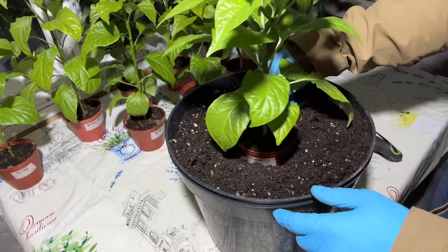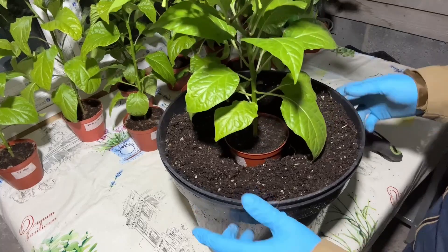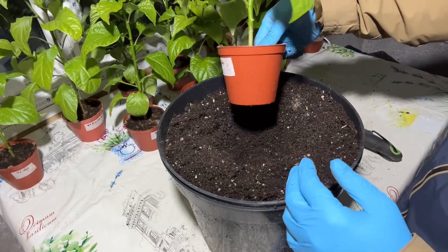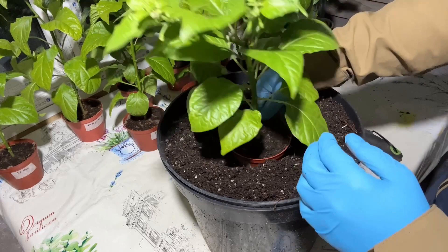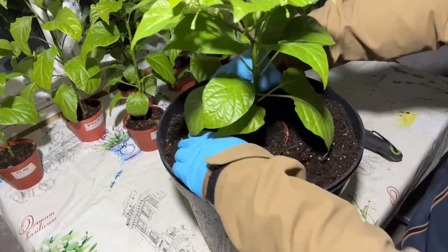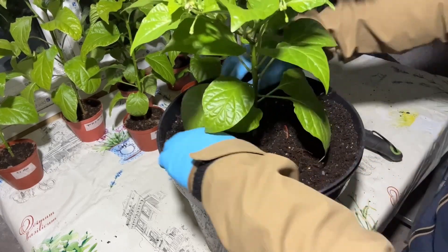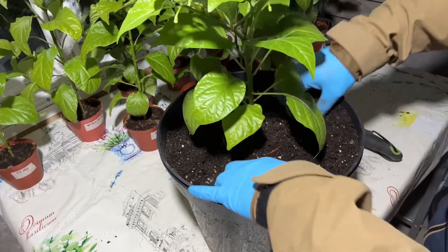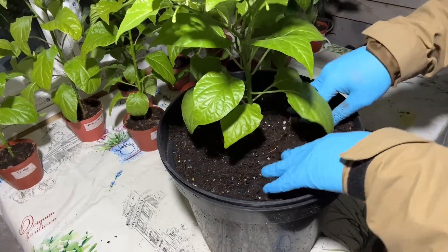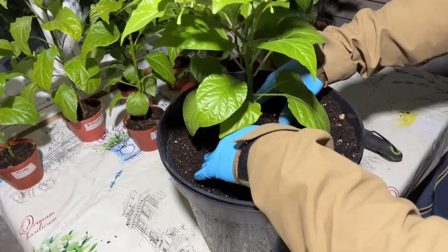The process of transplanting is quite straightforward. You want to minimize the disturbance of your plant's roots as little as possible. What I usually do when potting up is, with the pot still on the plant, I will backfill around the root zone and basically compact the soil slightly by pushing on it.